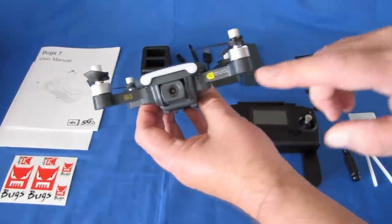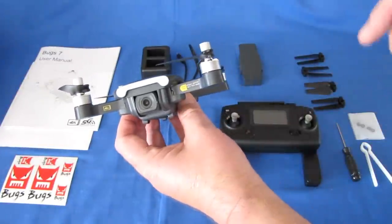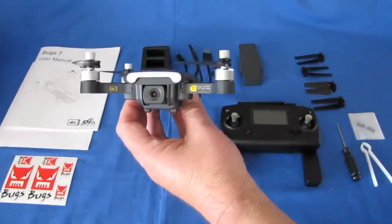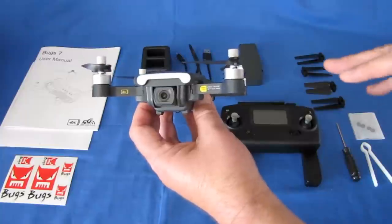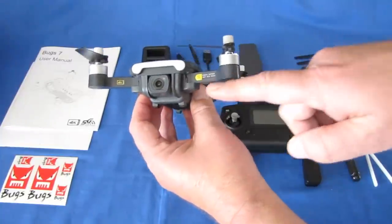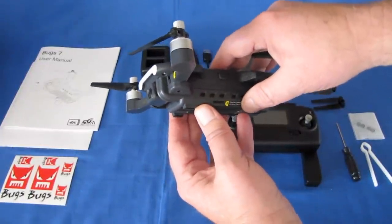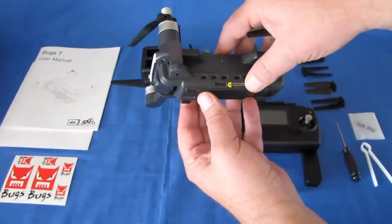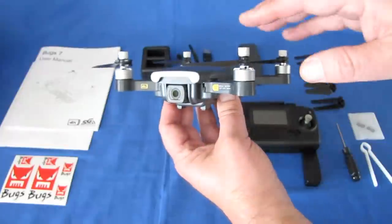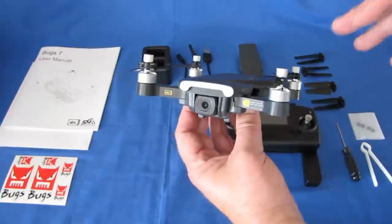Another special thing about it is it has a very high-resolution camera — 4K HD video that this records. However, that 4K HD video is recording at 16 frames per second, so it's not really smooth 4K. You can also record in 2.5K at 20 frames per second, which is a little bit better. I would recommend that most people actually do that, flying this with the 2.5K.